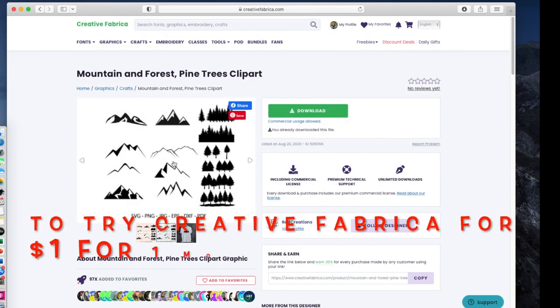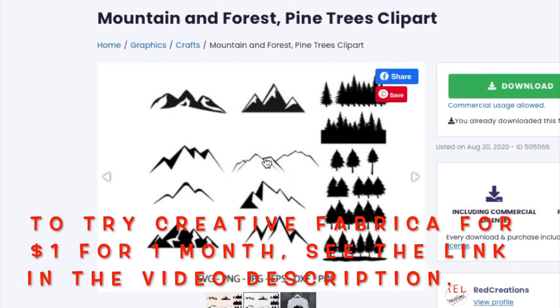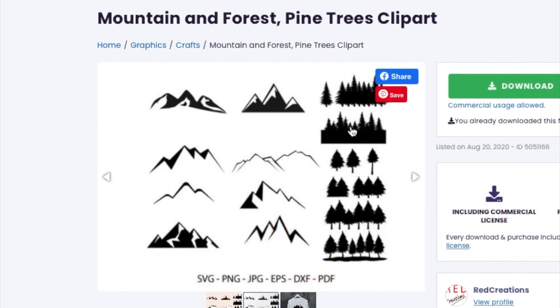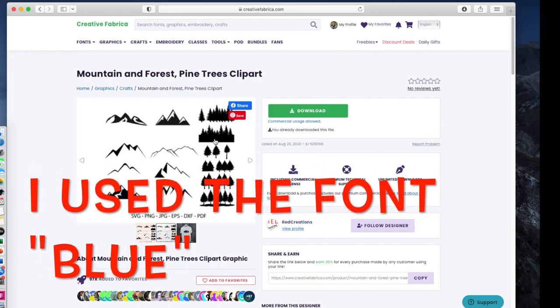For my design, I went to Creative Fabrica and I found this mountain and forest pine trees clip art file. I used this mountain right here — I did make it taller — and then I used this set of pine trees and put those together. Then I just added the words '33 Adventures,' because that's what my husband's group is called.